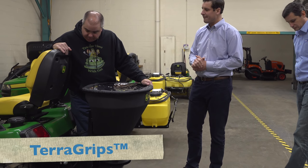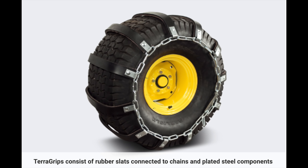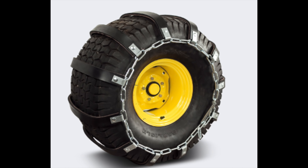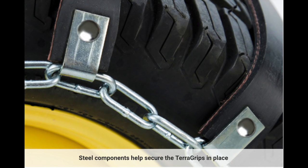Terror grips — that's kind of a tire chain, but it's rubber. The intention of terror grips is really for people who want to protect their surface. It doesn't give you as good traction as tire chains, and you need a lot of weight for tire chains to work well. But it's better than straight bar tires or turf tires. It's for people who have a surface they want to protect, and you complement it with a rubber squeegee or a poly edge on your plow blade.